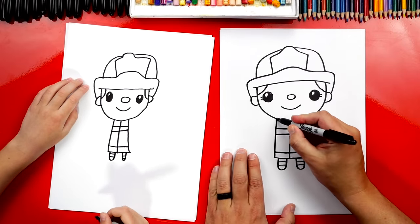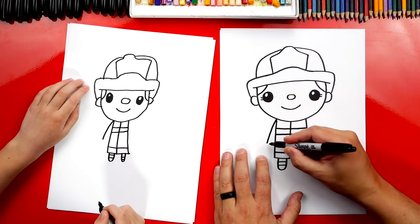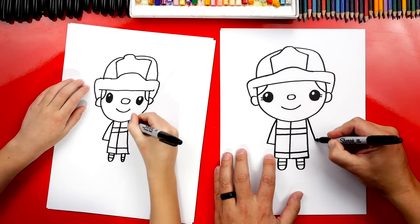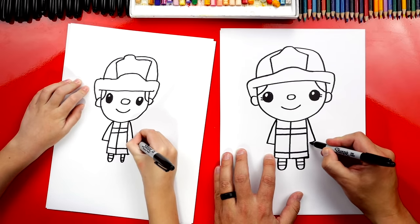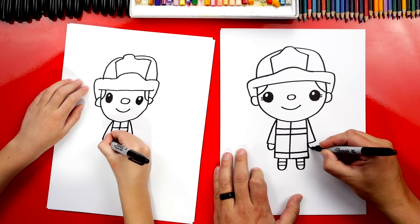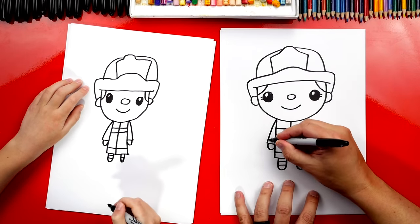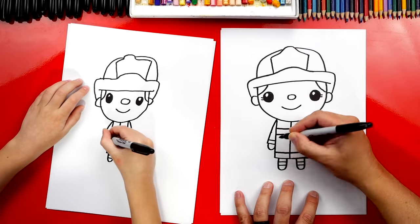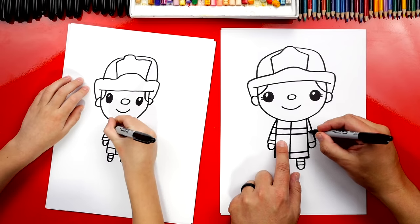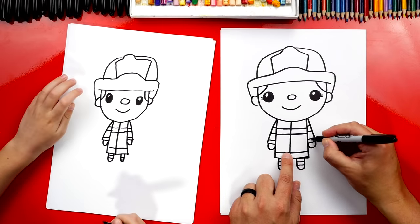Now let's draw their arms. We're going to draw a diagonal line that comes down, then connect it into their body. We'll do the same thing on the right side — a line that comes down, keeping it close to their body, then connect it in. Now let's draw their hands — a small letter U on both sides. Let's also draw more reflective tape on their sleeves: a line at the bottom for the end of the sleeve, then two lines up here matching the ones going across the chest, and two more on the other side with one down at the bottom.